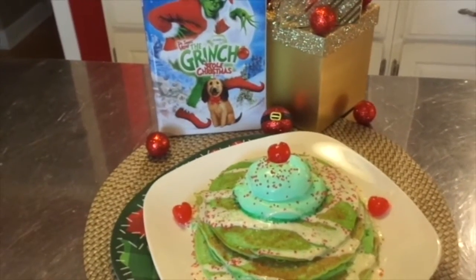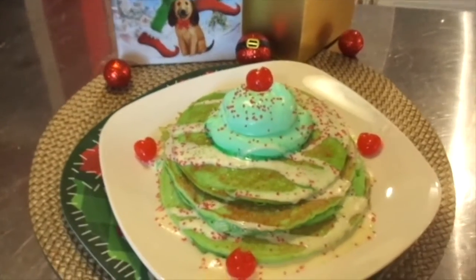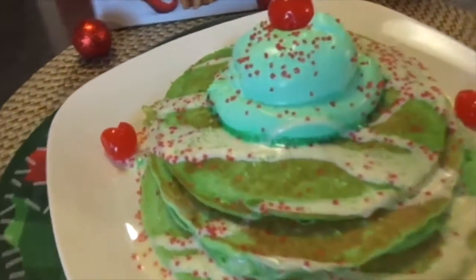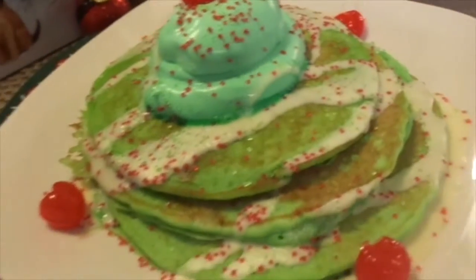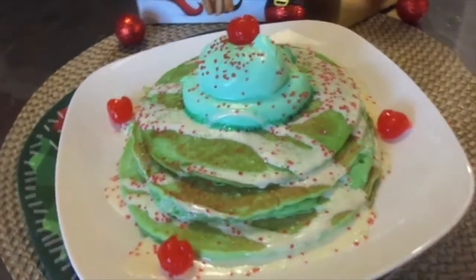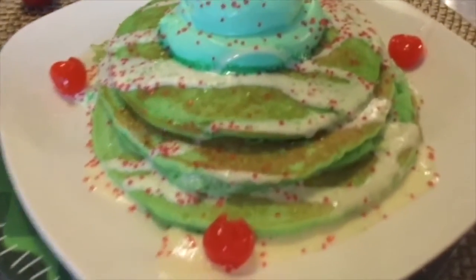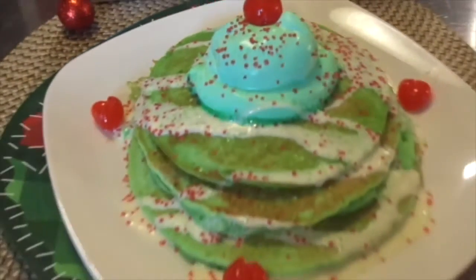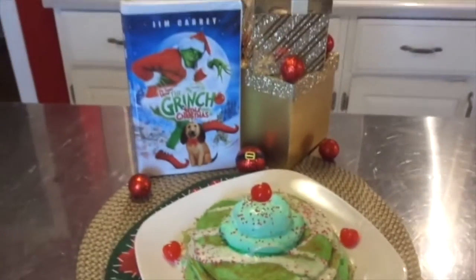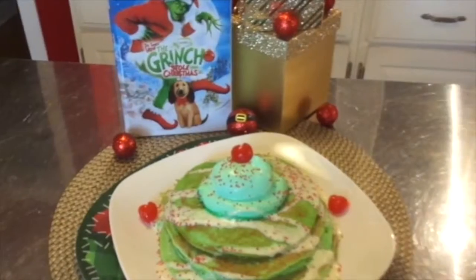So there you have it, my darlings. Here are my Grinch Christmas pancakes — The Grinch Who Stole Christmas. Don't they just look wonderful? I think I'm surprised they turned out. And I put little maraschino cherries, just because I didn't have the hearts — I tried to make them kind of look like hearts.